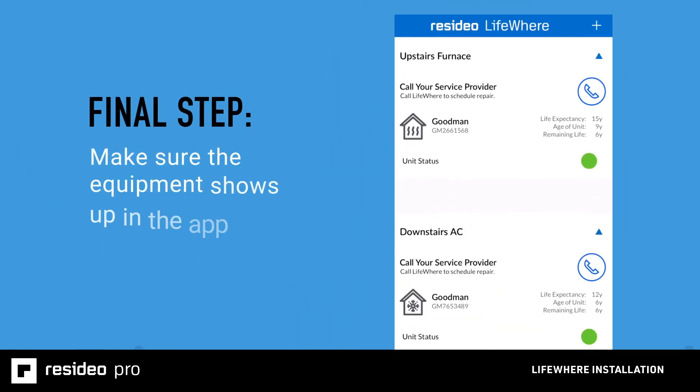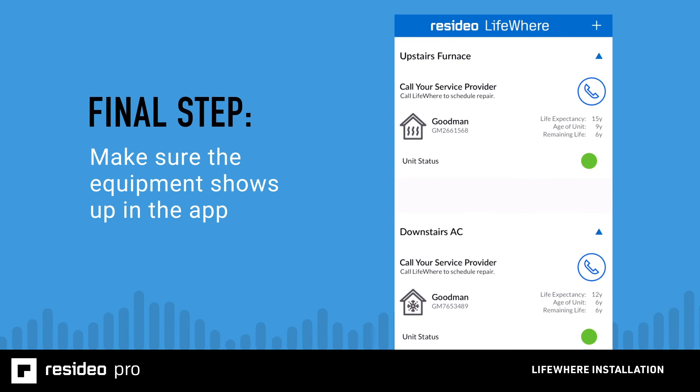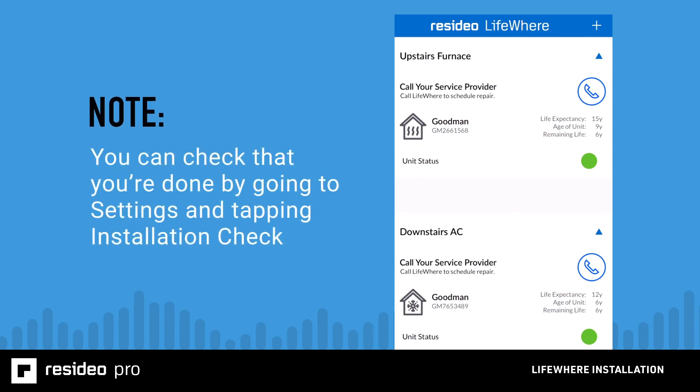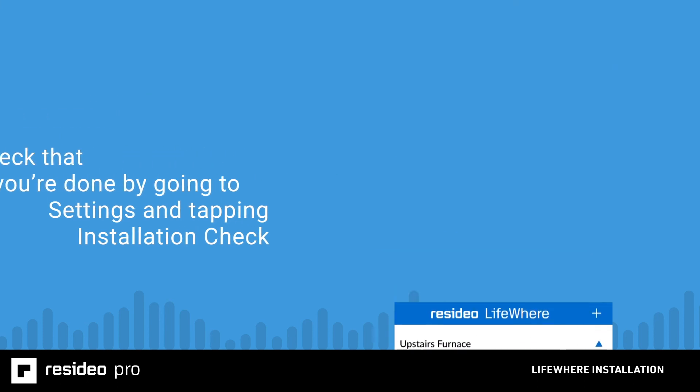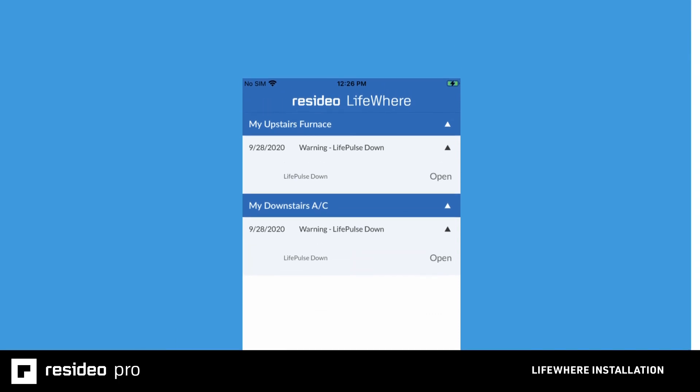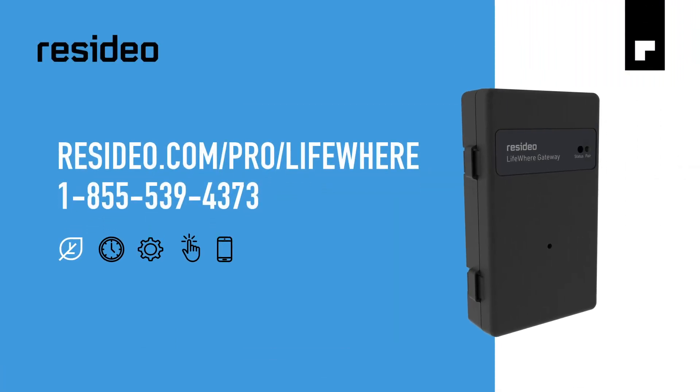The final step is for you or the homeowner to open the LifeWare Home app to make sure that the equipment appears within the app on the home screen. Note that LifeWare will begin monitoring the devices when they are powered — off-season AC installs will show up as pending on the home screen. It's a good idea to show the homeowner that the app gives them the option of seeing the same system information and alerts that you'll receive through the LifeWare portal. Thank you for viewing this LifeWare installation overview. Detailed instructions are included with every LifeWare kit and you can also reach out to Resideo if you have any questions.